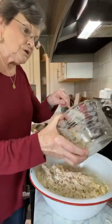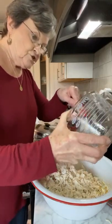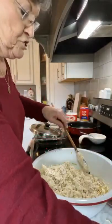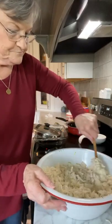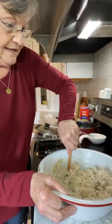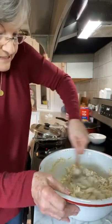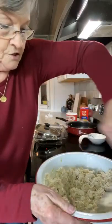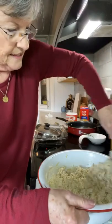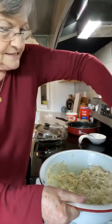It calls for four cups of chicken. You could use rotisserie chicken if you wanted, or you could use canned chicken, but of course I think the chicken that you cook yourself is the best. This is going to make a big 9x13. So I will probably send some of it to my grandson who lives next door, since he loves it. I could also freeze half of it — it freezes well.